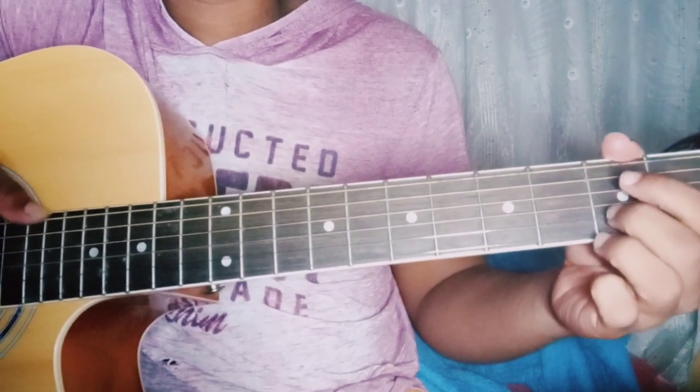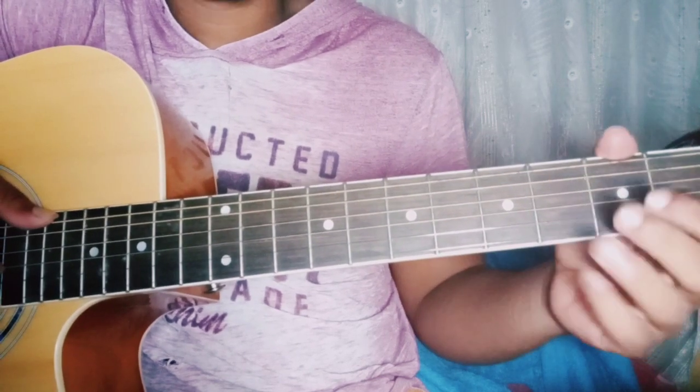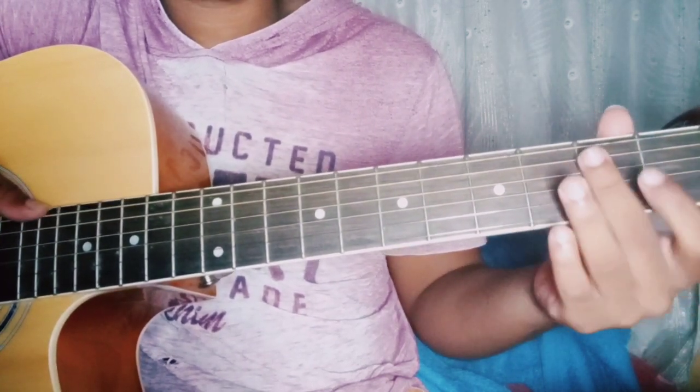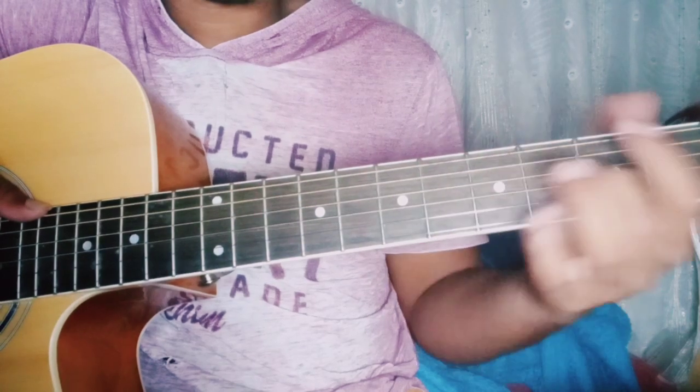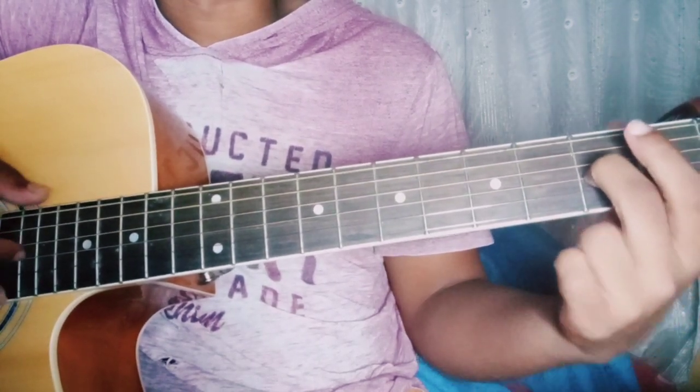Then you pick the 3rd string three times after that. So in total, you'll be picking the 2nd fret, 3rd string, four times. But on the first time, you'll pick it with the bass, which is E open.